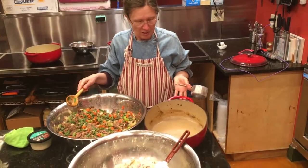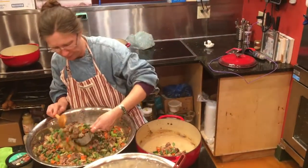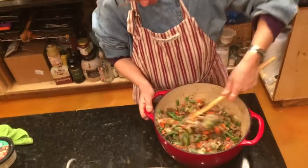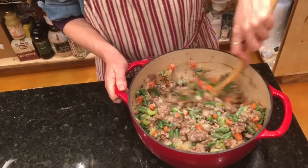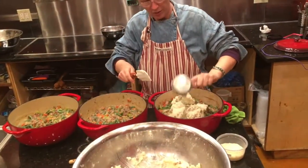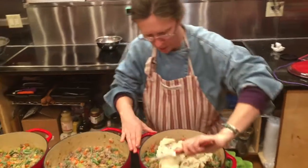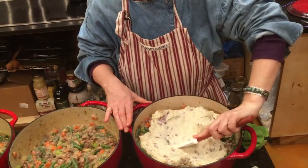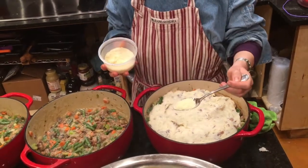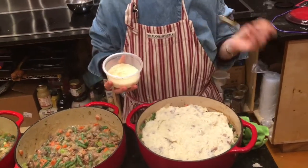The gravy is sitting in the Dutch oven, and I'm going to fill the pot two-thirds of the way with the filling and stir it in with the gravy. Then I'm going to put the potatoes on top and they'll float right on the surface — I just smooth it out so it's even over the whole casserole. Then I'm going to sprinkle a little bit of parmesan cheese on top and bake it at 350 degrees for one hour uncovered.